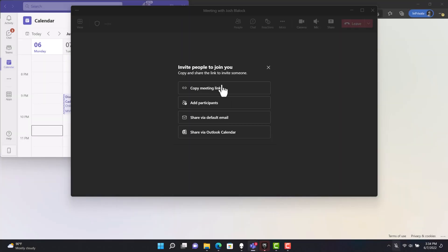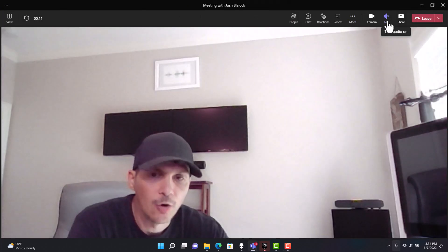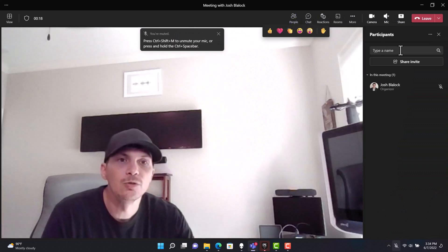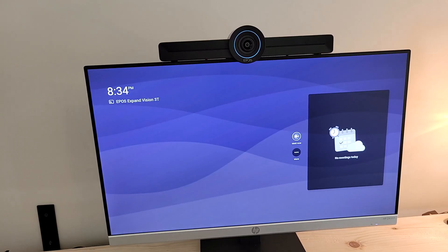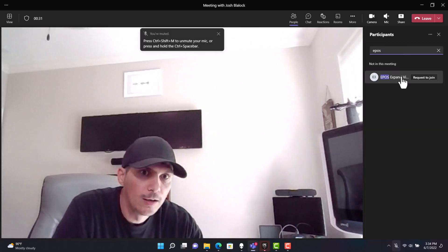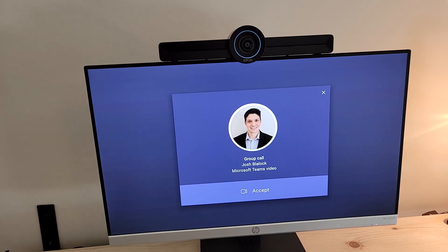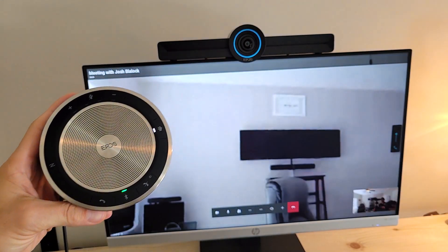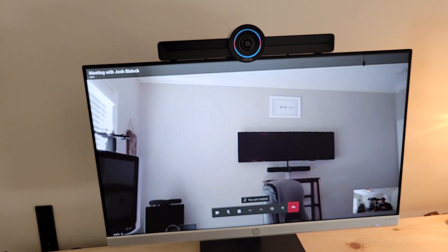Now we're starting a new meeting on the far-end laptop with audio off to avoid feedback, and inviting another participant to the call. We're recording the screen on both the remote end and the in-room end to show what it looks like using the Expand Vision 3T. We look for our new room system and invite it. Over on the far end we see an incoming call — we take the 30T and answer it, then mute to make sure there's no feedback in either direction.